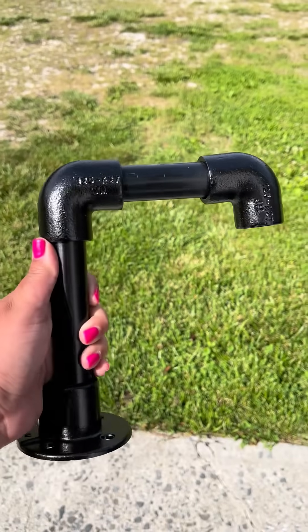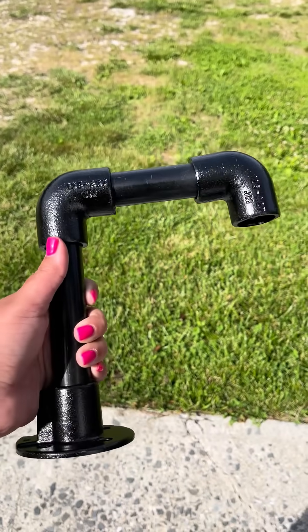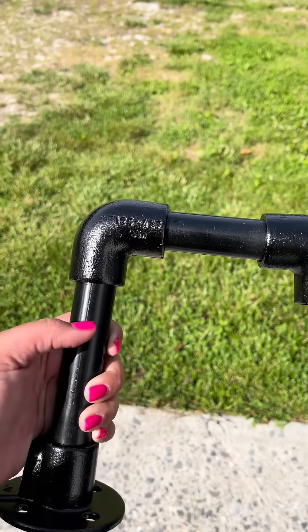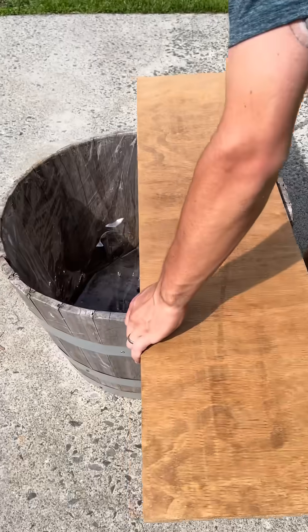I originally wanted an antique water pump but those were like $70 and I wasn't doing that, so this was like $20 and it's all from Lowe's. You just piece together each part that you want and you're good to go.